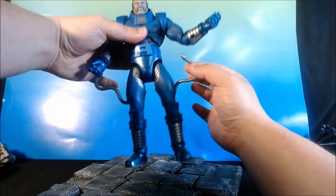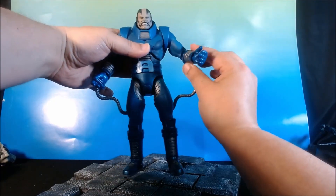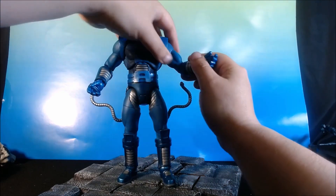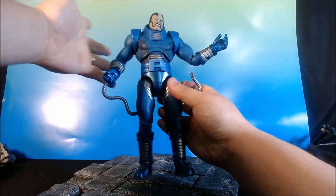I've got a bicep swivel. This is probably going to be one of my major complaints about it — that's probably the one thing to keep in mind. Bicep swivel, again, single-jointed elbow. Not even 90 degrees.